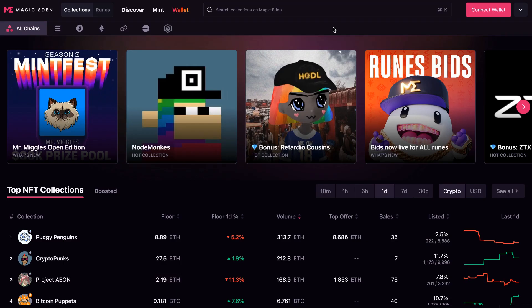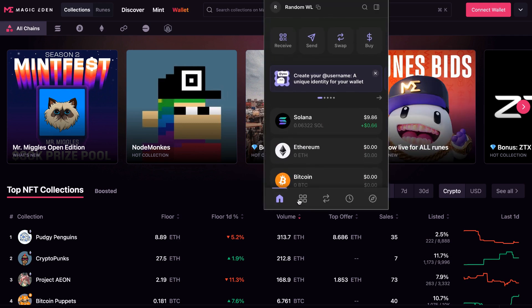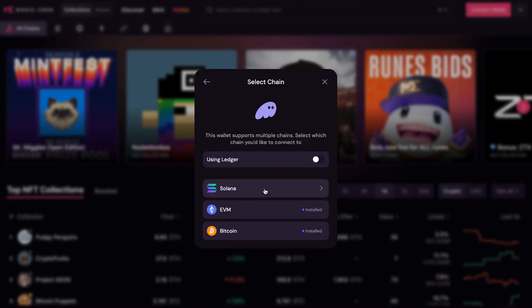Now you have your Phantom wallet installed, either on your phone or on your computer. It shows up as an extension in your browser bar if installed on your computer, and you'd be able to see a dropdown showing whatever funds you have as well as your NFTs. First, you're going to need to connect your wallet. I'm using Phantom, so I'm going to click Phantom and click Solana.